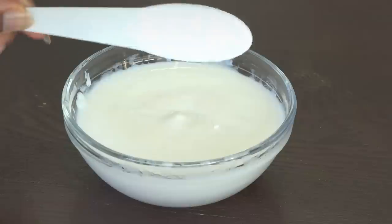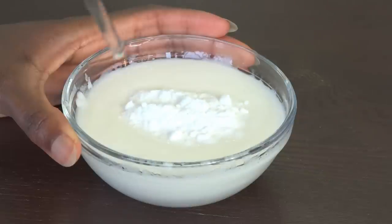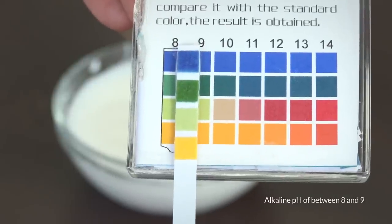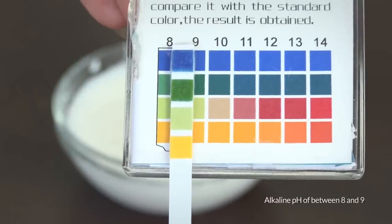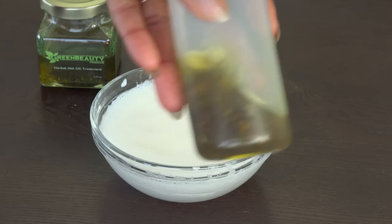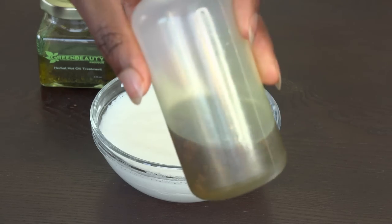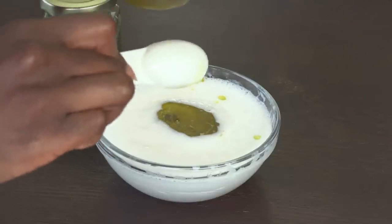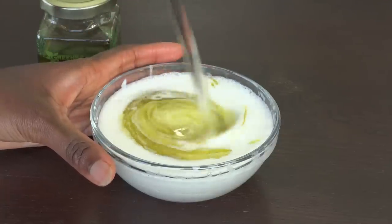Mix 2 tablespoons of baking soda to half a cup of conditioner. Why a conditioner? Because it's the safest way to deliver baking soda to your hair. Then add 2 tablespoons of an organic oil of your choice to make it more lubricated. I'm adding the herbal hot oil treatment for its added benefits.